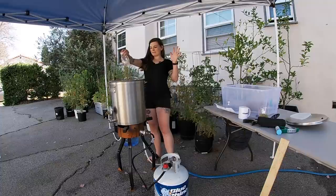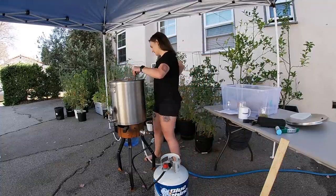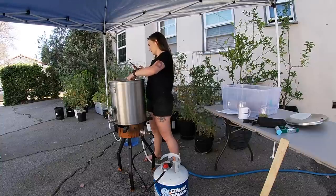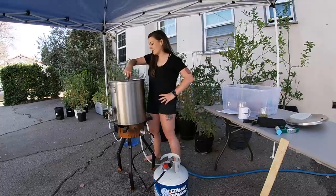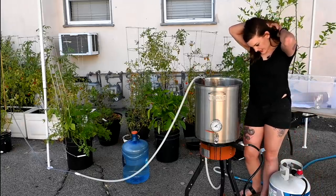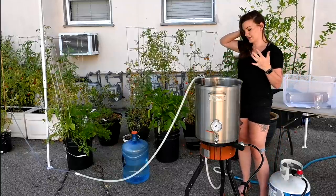So many hops! I'm going to go ahead and stir this to get them all mixed in and set my timer. I guess it is kind of a whirlpool since I am spinning it. It smells amazing. It's been 10 minutes, so I'm going to turn the chiller back on and get this guy down.